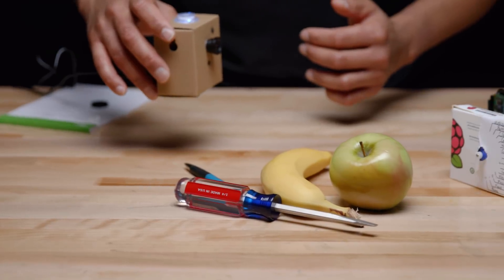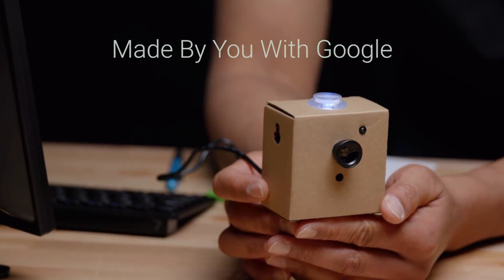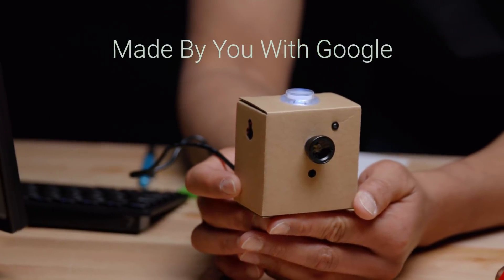We've shown you face detection, object recognition, and face tracking with the Google AIY Vision Kit. But this is just the beginning — click on the link below to learn more. We're really looking forward to seeing what you build with this kit.